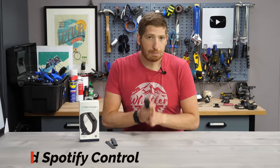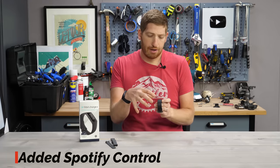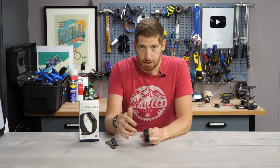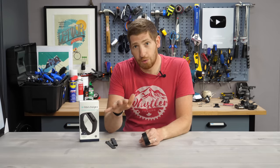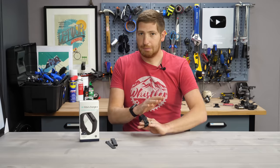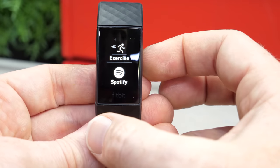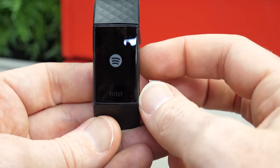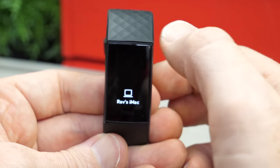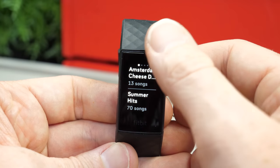Number four on the list is the addition of Spotify — though it's more like a Spotify remote than Spotify on the watch. The most important thing to understand is there is no music stored on the Fitbit Charge 4 — you cannot play music directly from it to your headphones. What it does is control music playing somewhere else. You link the Charge 4 via the Fitbit app to your Spotify account, and then from your wrist you can control Spotify playing on your phone, computer, or anything else Spotify plays on.